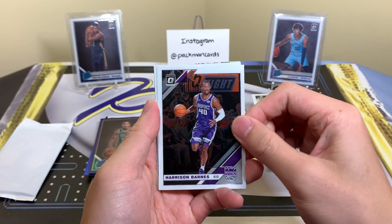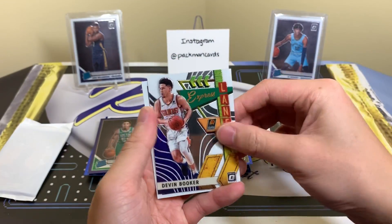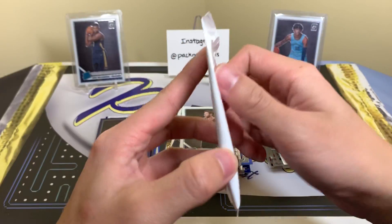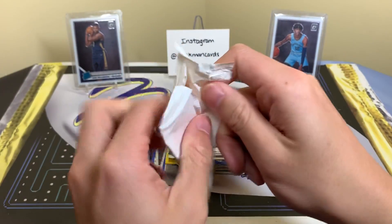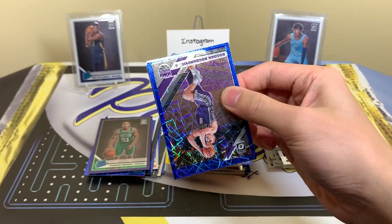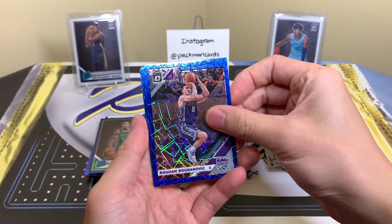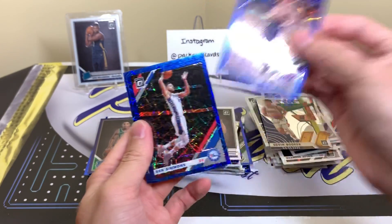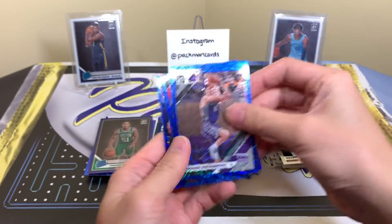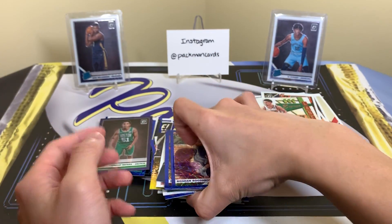Harrison Barnes is that first one. Rajon Rondo. Devin Booker Express Lane and Melli. Here we go — last one, wish us luck. Bogdanovic, Ben Simmons, and Mikal Bridges. There go our velocities — let's recap the non-highlights real quick.